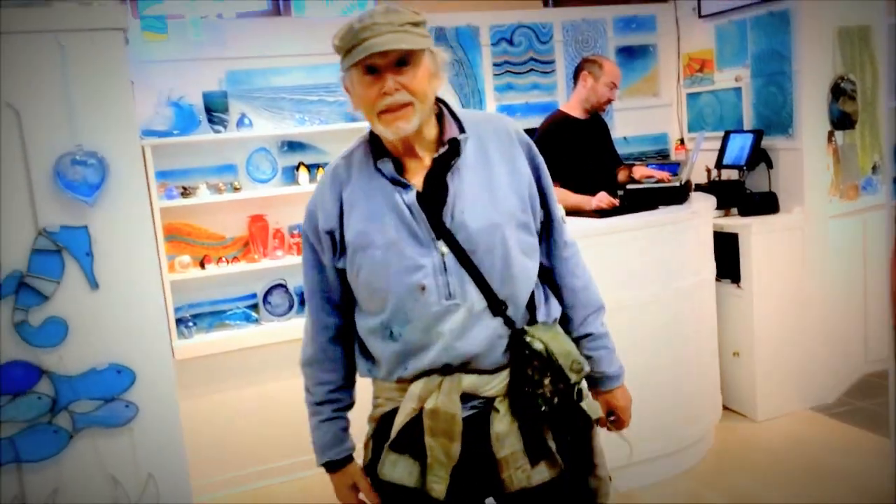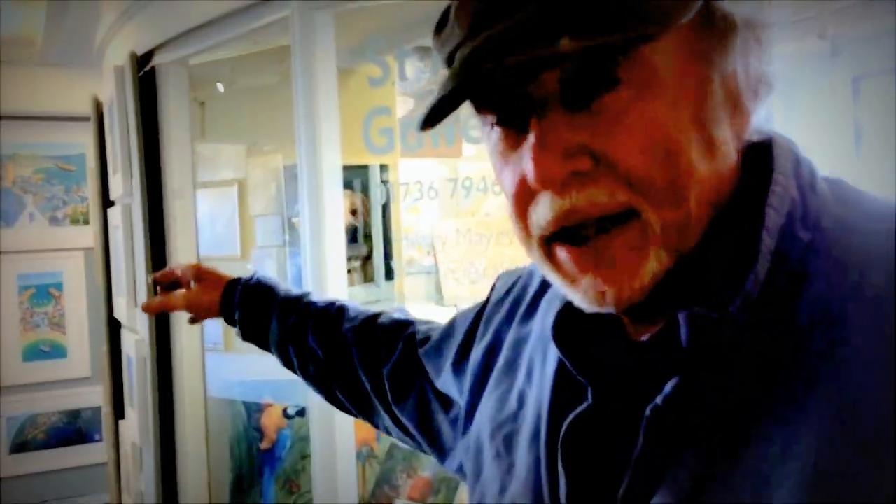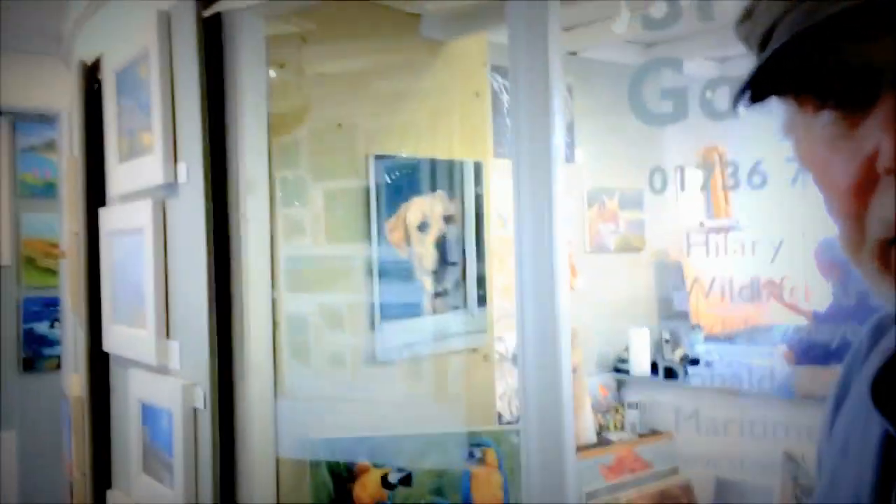Is that a part of the Tate Gallery, the new Tate Gallery outside? No, no, it's not. It's not the new Tate. It's part of the new Tate Audi place. It's going to be... over here, there's going to be a Tate Audi.